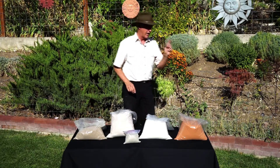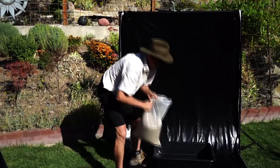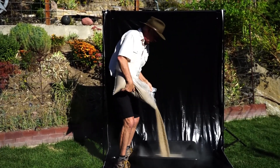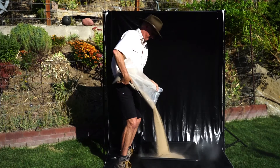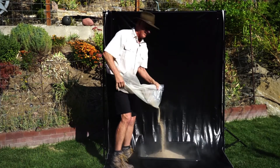But before we get into it, I want to show you something that you're really not going to like. This is one of the tests that we do — it's called a nuisance dust test. We pour it waist-high, you get the idea.